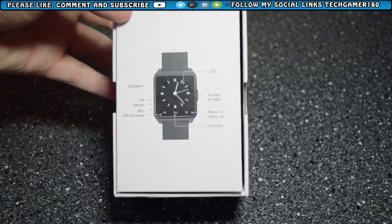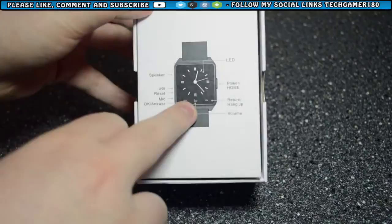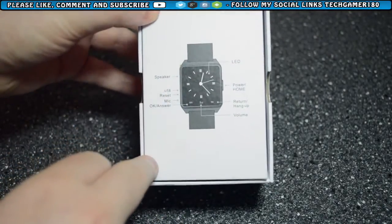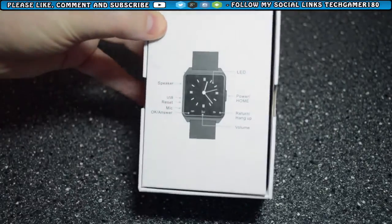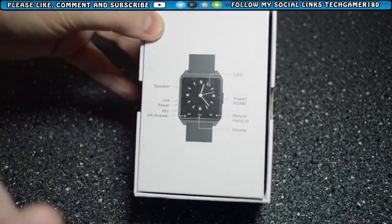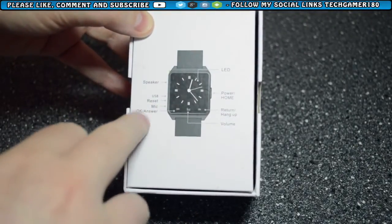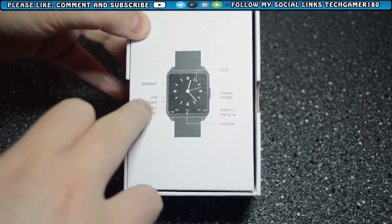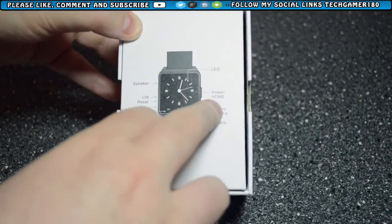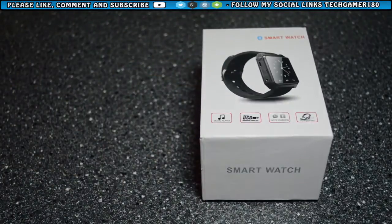On the back of the box it tells you where everything is on the watch: the LED on the front, the speaker inside, the volume, the OK answer button, the mic, the reset button, the USB, return hang up, the power home button, and the LED. I'm not sure if you can play music directly through the speaker without headphones, but that's all listed there. So now let's actually get into it.